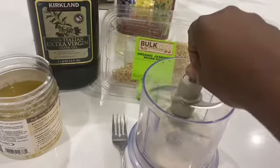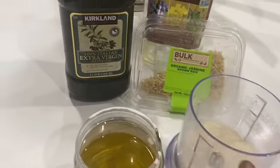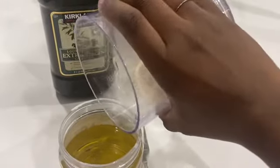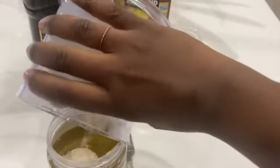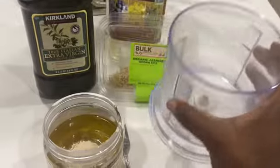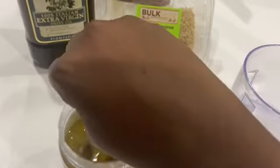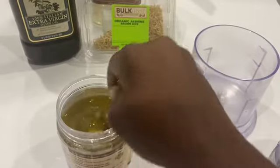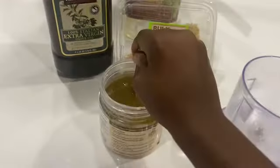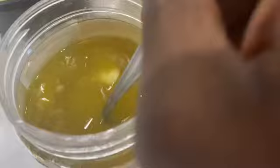I'm done blending the rice, so I'm gonna show you how to mix it all together. This is the oil. You mix them all together. If you don't have a blender, you don't have to blend it — you can just mix it together by hand. Look at this — you mix them all together, and this is how it looks.